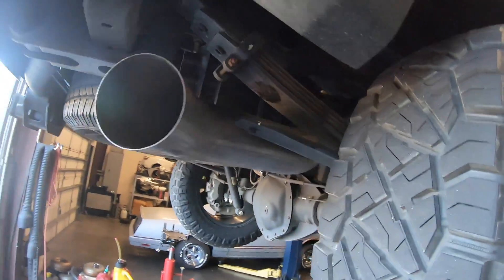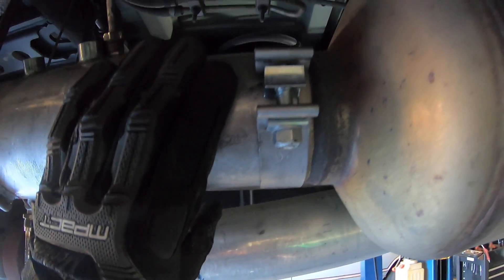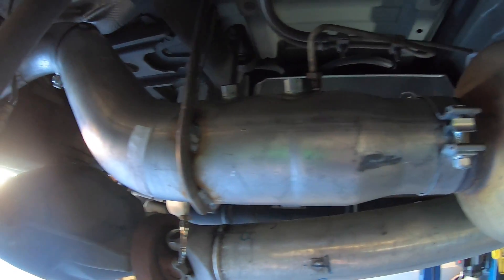We have our exhaust in place — it utilizes all the stock hangers. Now all we need to do is line everything up, tighten our clamps — one here, one here, and then one for the exhaust tip — put our sensors back in, and that's it for the exhaust system.